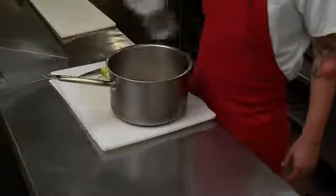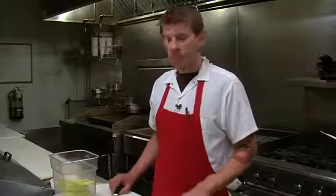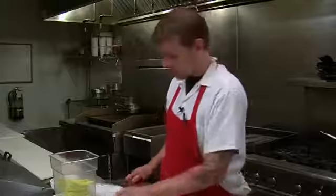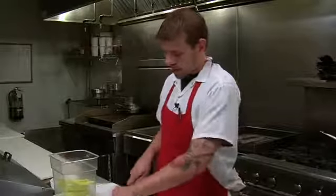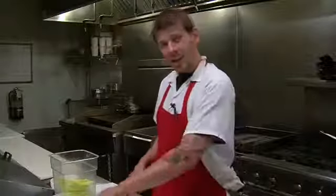Now that we've got these items combined, we're going to set them on the stove and put them to a boil. While I'm waiting for my liquid to come up to a boil, I'm just going to finish preparing these banana peppers by taking off their tops, cutting them in half, and then seeding them.